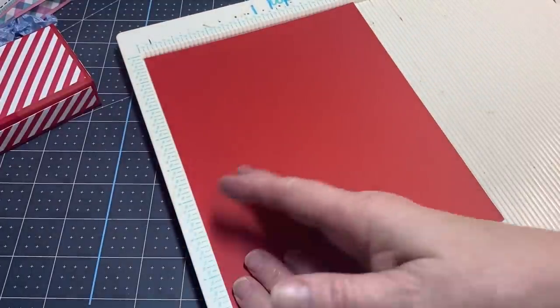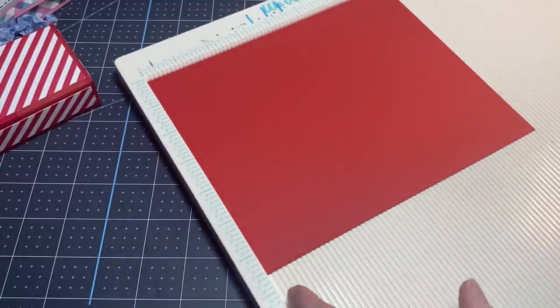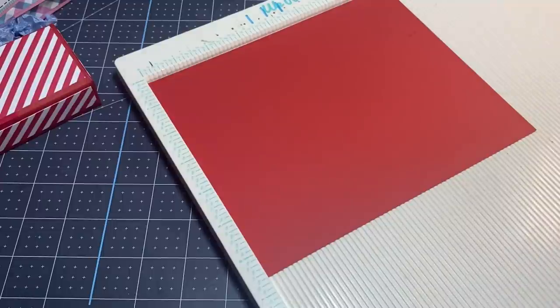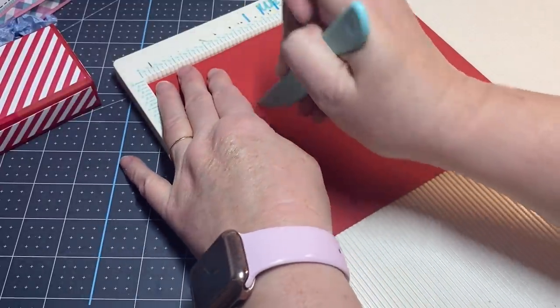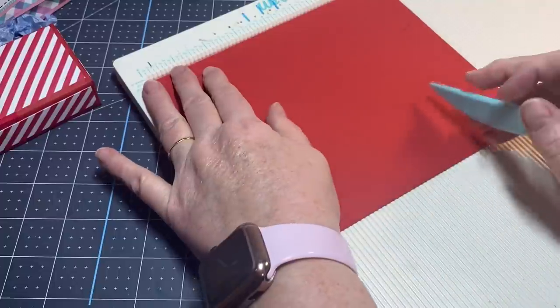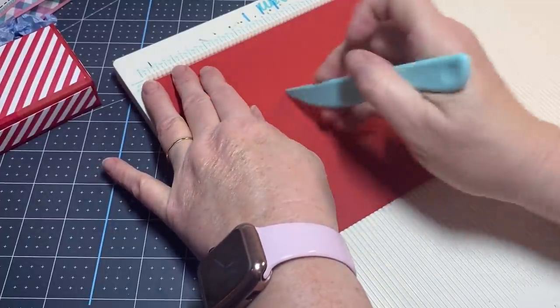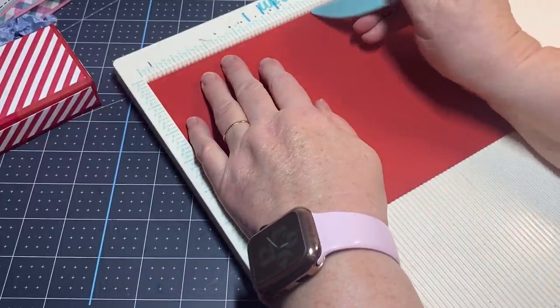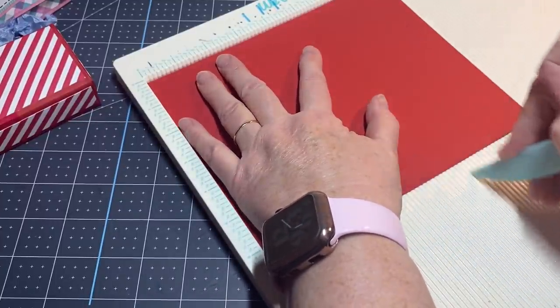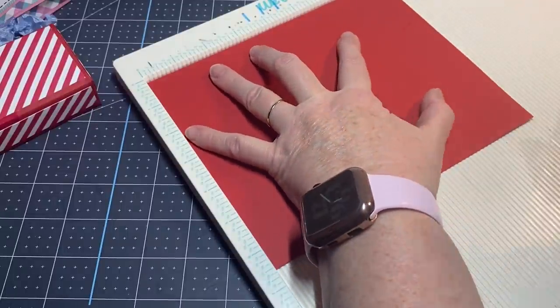You need a piece of paper that's six and a half inches wide by eight inches in length. On the eight-inch side, you're going to score at two and a quarter inches and three and a quarter — you need that one-inch gusset right there. Then you're going to skip over and score at five and a half, and then score at six and a half.